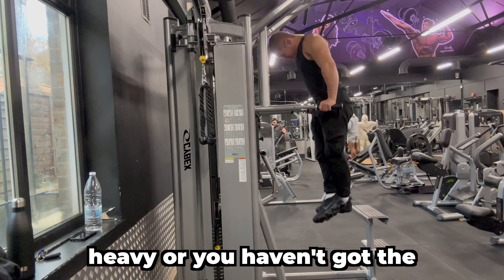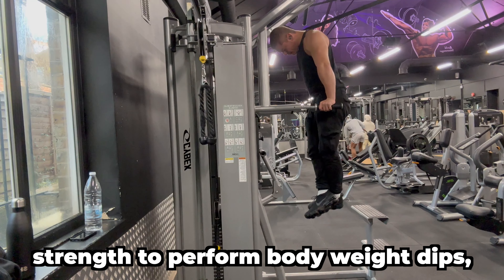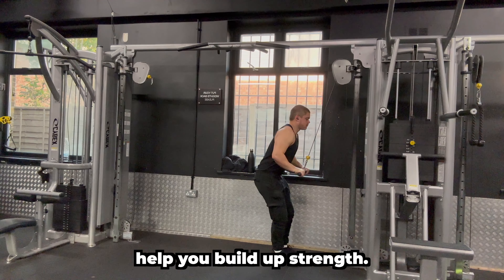If your bodyweight is too heavy or you haven't got the strength to perform bodyweight dips, then you can use resistance bands or the assisted dip machine to help you build up strength.